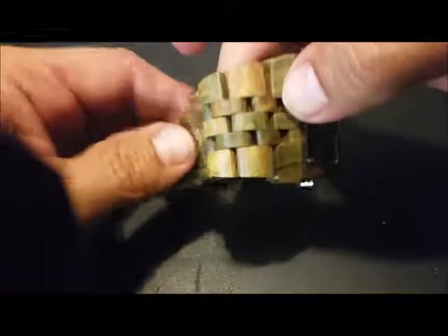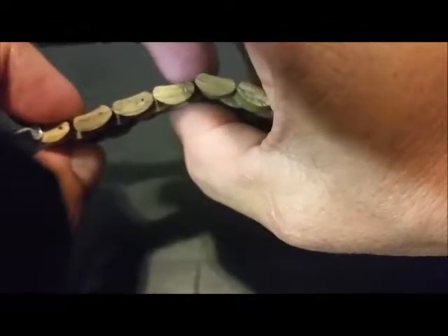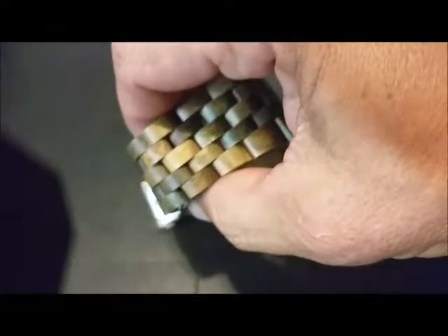Everything inside is real nice, soft, flexible, and smooth to the touch — no rough, no jagged, no splintery, nothing like that. It's actually pretty comfortable. These can be adjusted on size; they have adjustments for the first four links on each side and can be sized down right before it starts getting wider.